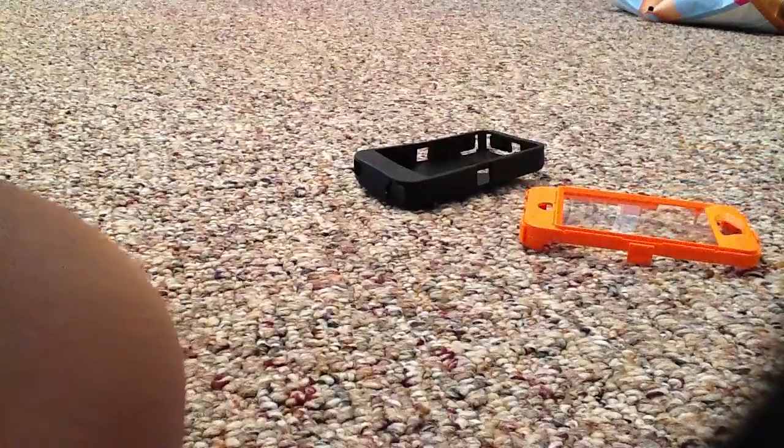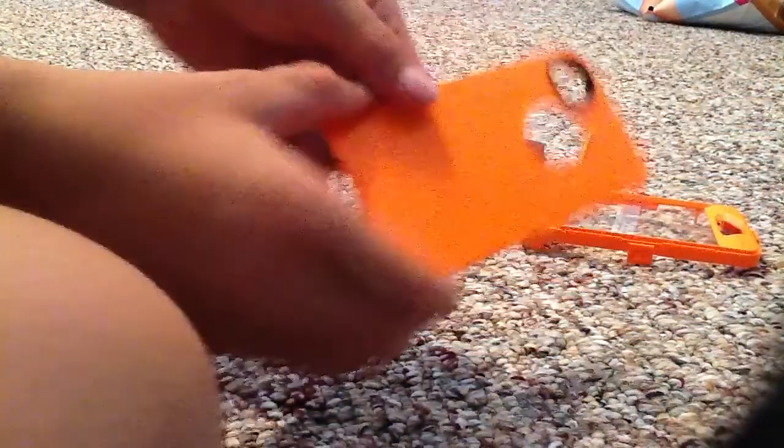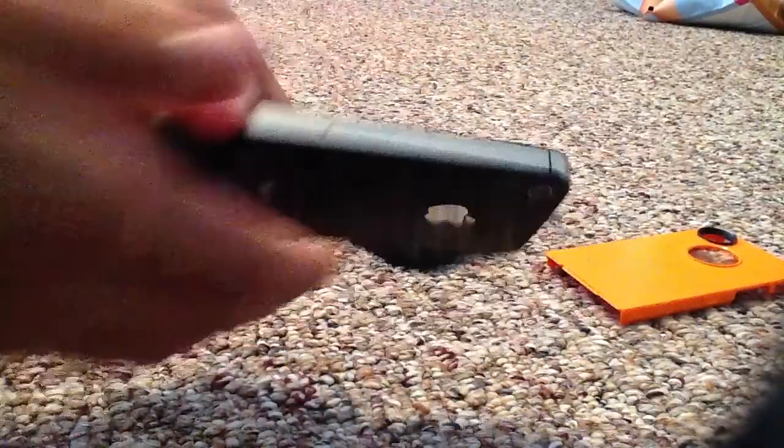So we have three pieces. We have the front — there's a screen protector on here. And then there's a screen on this one but not on the camera, both of the cameras. And then we got the camo rubber — I don't know what to call it. So I have these three pieces and I have my iPhone 4S black.